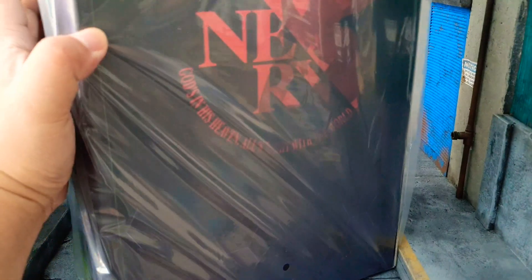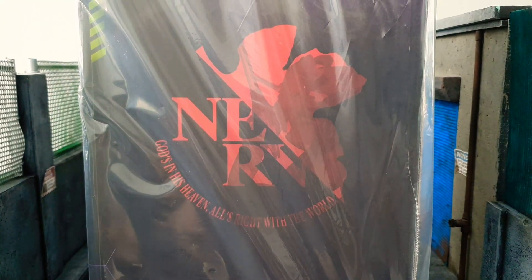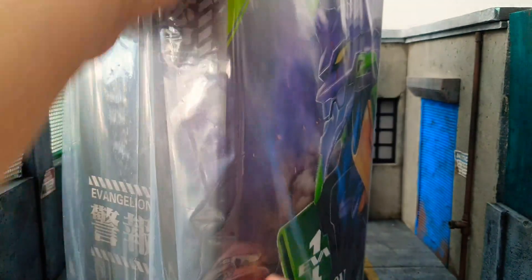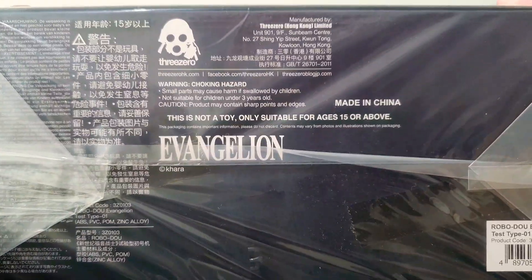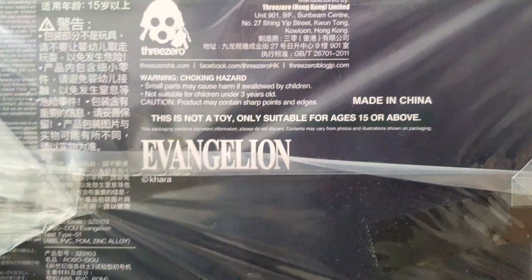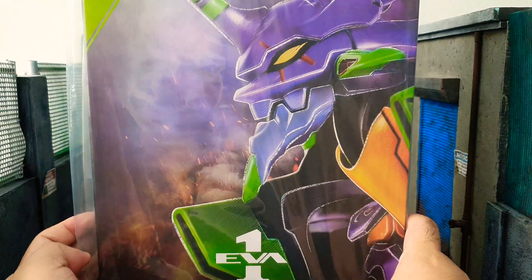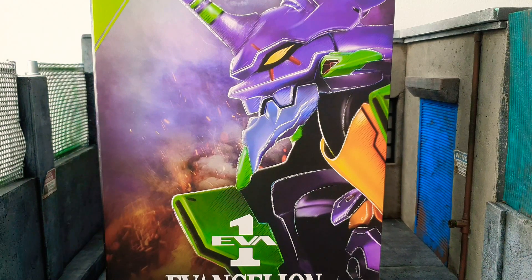The back has a logo of NERV, and the other side is more of the same. For the top there's the ThreeA logo and the Evangelion text, and at the bottom are your warnings — do not put it in your mouth, don't choke on your toys, and this is not a toy.